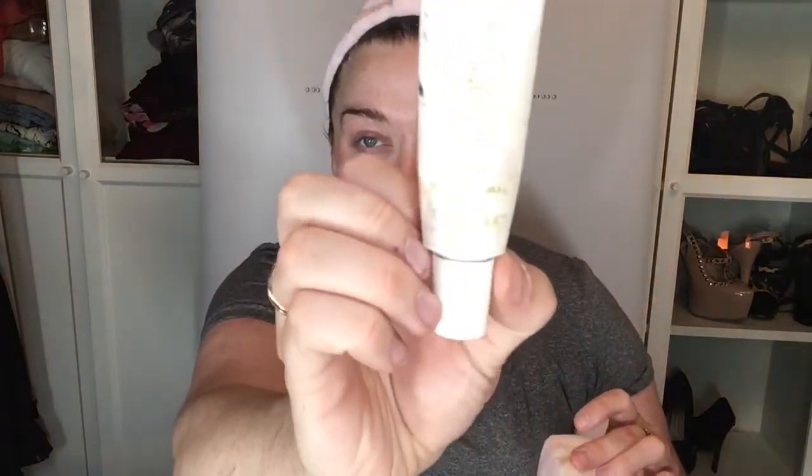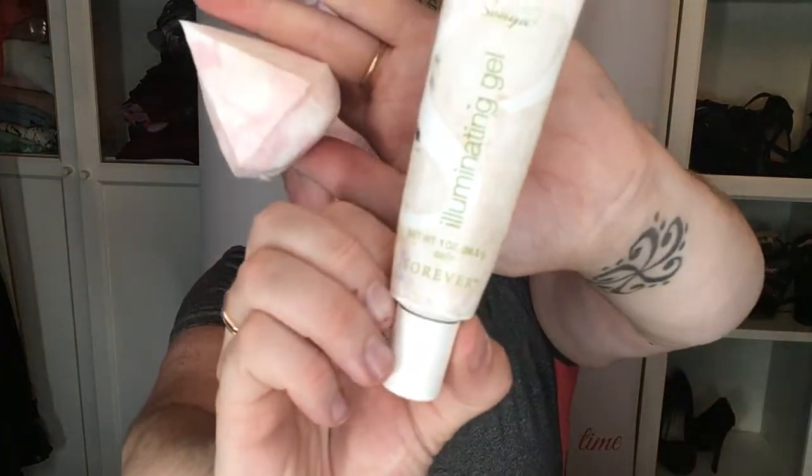I'm going to take this lovely illuminating gel — it's so gorgeous it might actually be used up. Then after the skin prep, I'm going to go in with a little bit of the Baby Skin by Maybelline, just a tiny bit because that's all that's left.